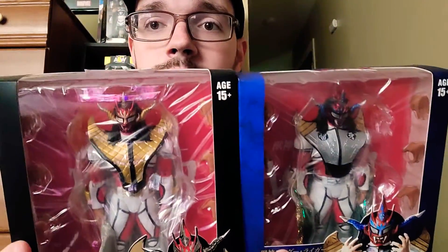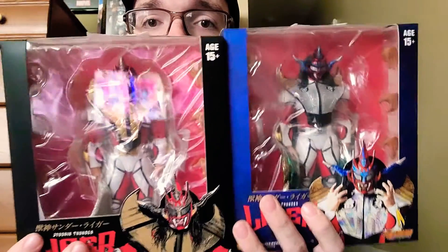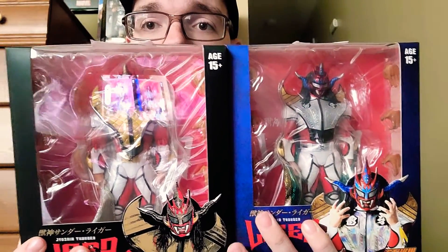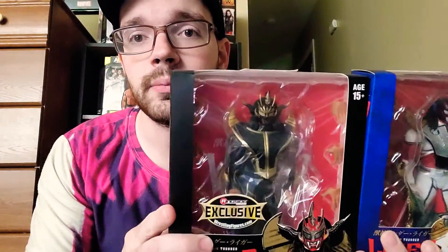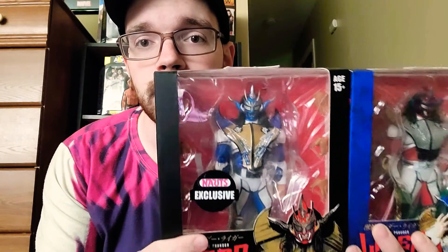So now we have all four different types. This is the very first one they created, and now we have silver. This is the Ringside exclusive — the other Ringside exclusive — black and gold. And then the knots exclusive, the blue, blue and white and gold. I think there's only 300 of these.